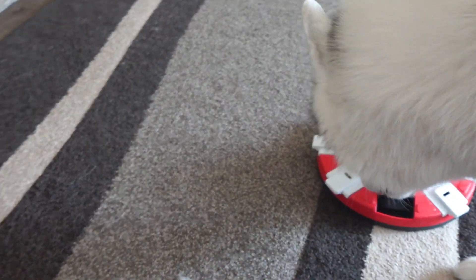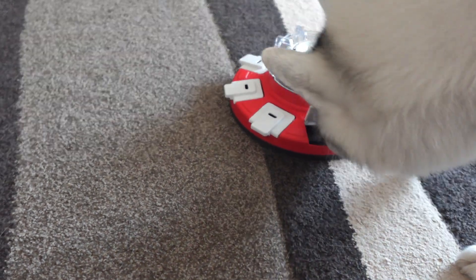If you are looking for a great slow feeder puzzle for your dogs, we recommend this. My dogs had so much fun with it.